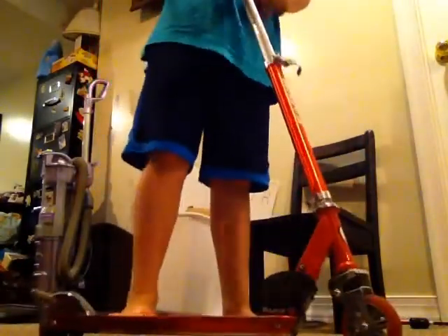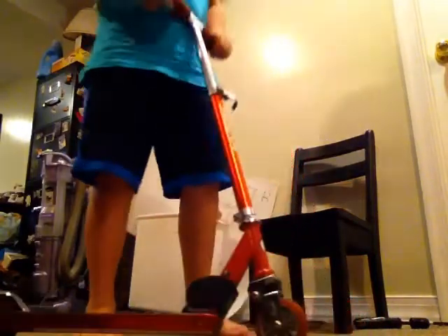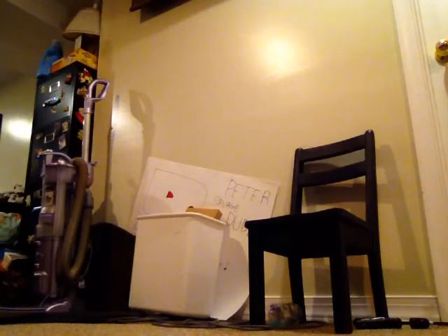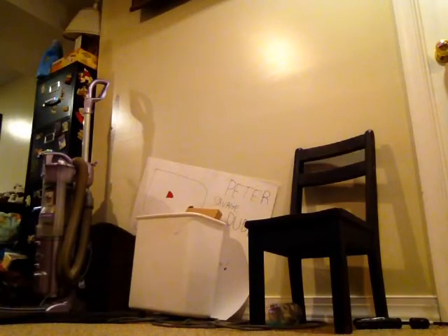I gotta pick up some speed — I might have to go outside. I almost did it! I want to try to do the turn-the-handlebars thing. Yo, I just did that! I can tail whip — I'll try to tail whip for you guys.